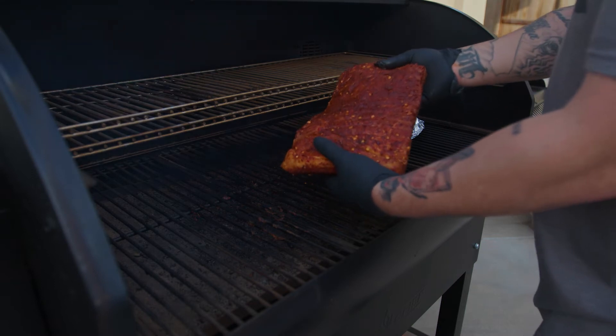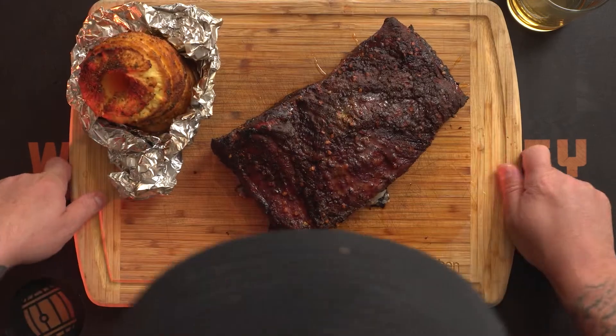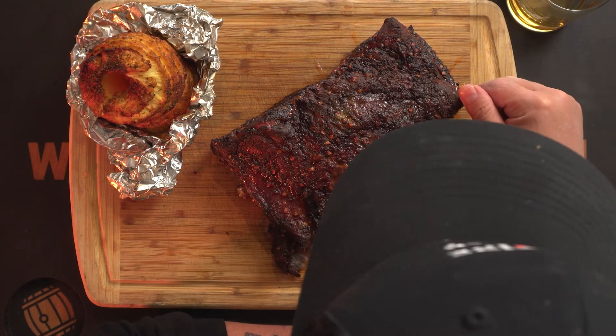This is going to go on the smoker fat side down. Just look at that bark — it looks sexy. This has been on the smoker for about five to six hours. I bumped up the temperature to 250 degrees. I never wrapped it, I just left it unwrapped because the bark was looking really nice. I'm going to let this rest for about 30 minutes.